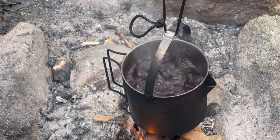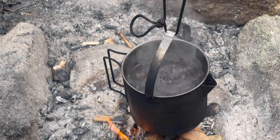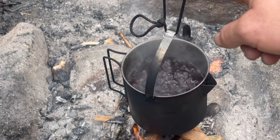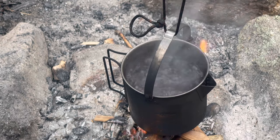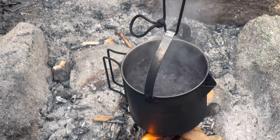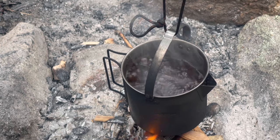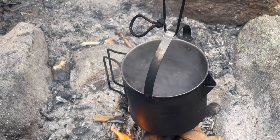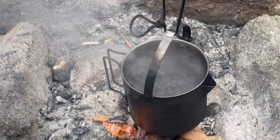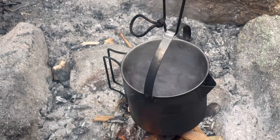We've got this thing at a nice full boil — this is what you want to see right here. We'll let this happen for just a few more minutes, then I'll show you my method for taking the bushcraft pot off the fire when it's super hot so I don't burn myself. Getting burned out in the bush just isn't fun.